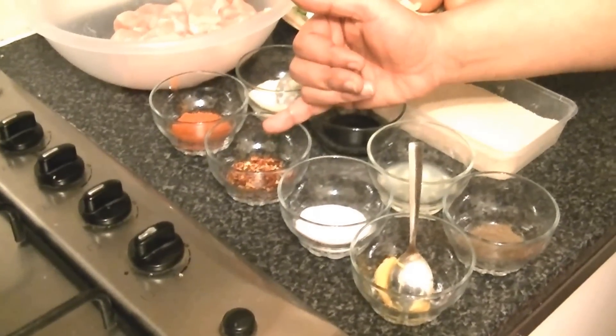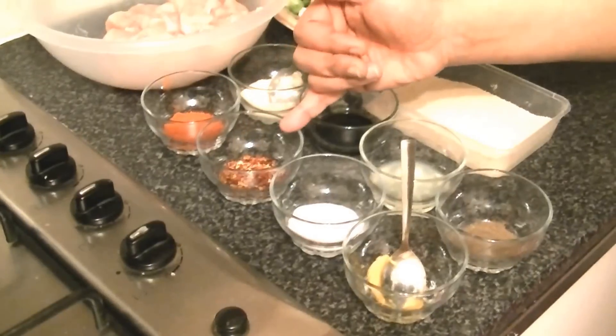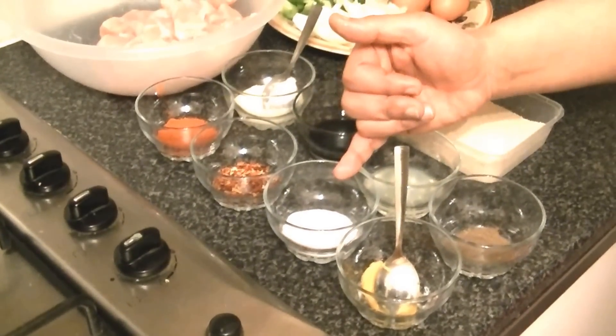Crushed red chili flakes, 1 teaspoon, leveled. Salt, 1.5 teaspoons.